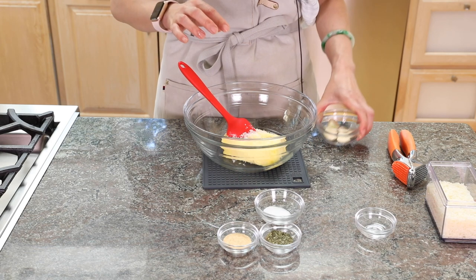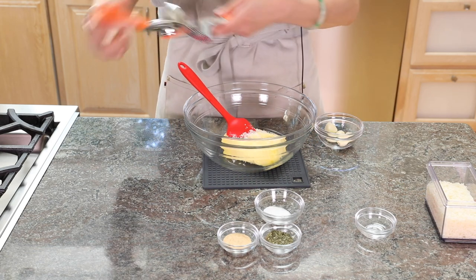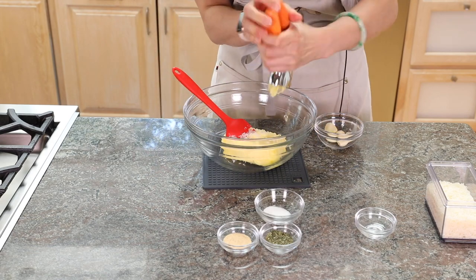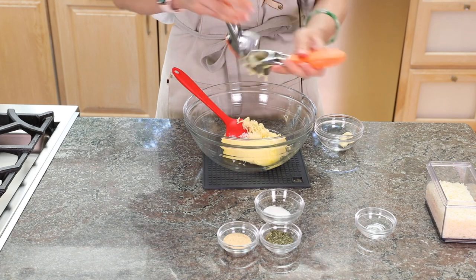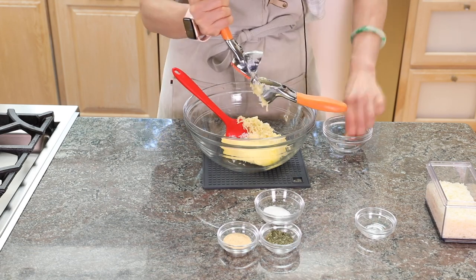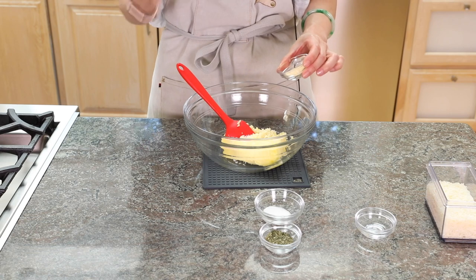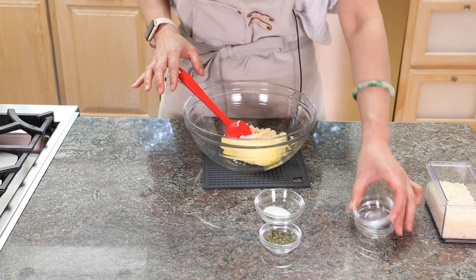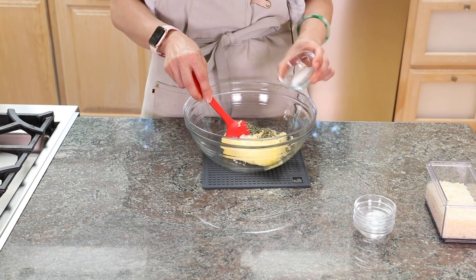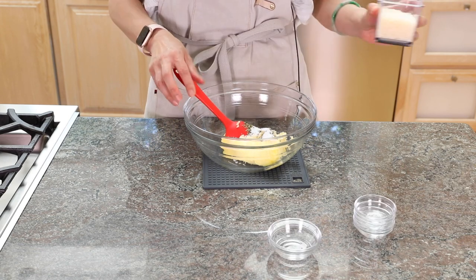And then our key ingredient: the garlic. To add another layer of garlic flavor — different from raw garlic — is the garlic powder. Dried parsley. A little bit of sugar. And then parmesan. The parmesan is acting like an Italian MSG to me. It just has this umami taste. It's so good — it will make this garlic bread pop.